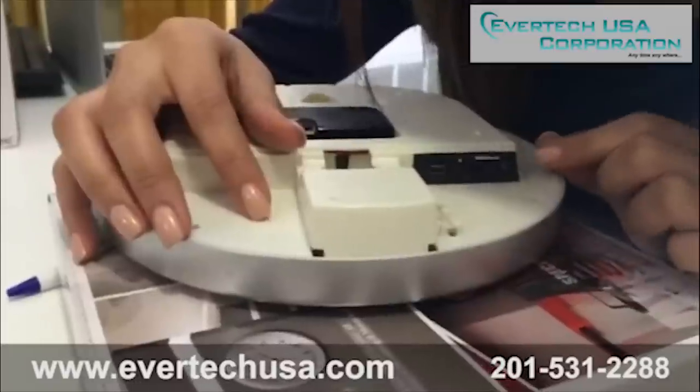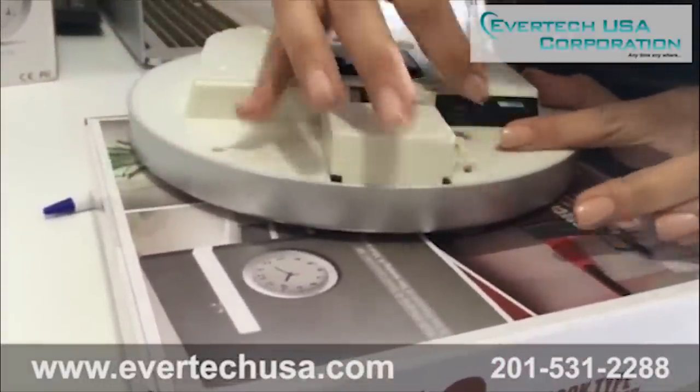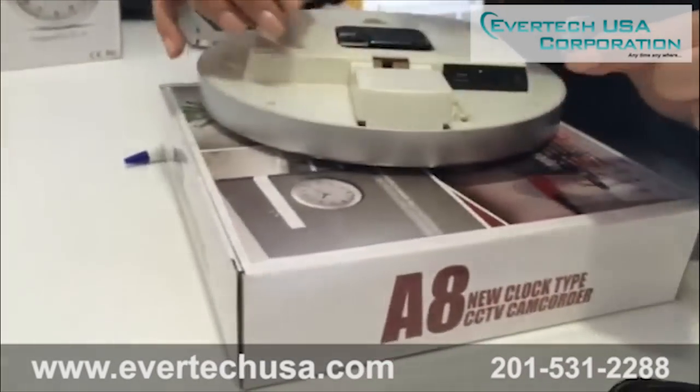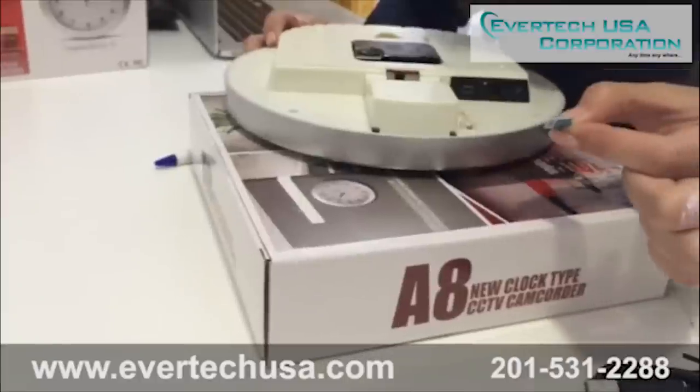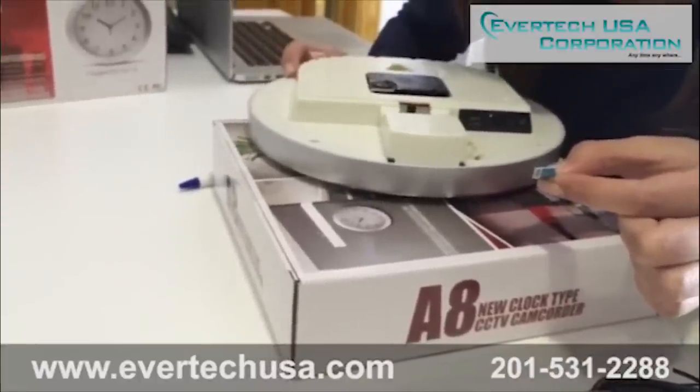If you want to remove your SD card, gently push it in and it will pop out. You then have a bigger holder for the SD card — insert this into the computer and you can also view your recordings from there as well.